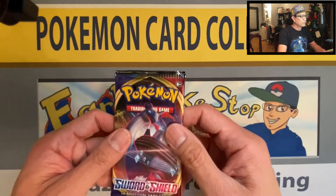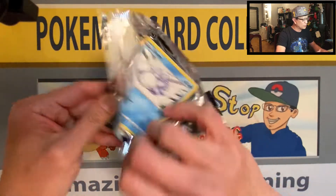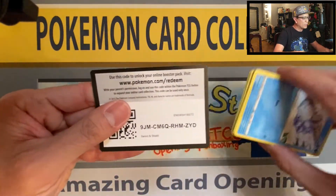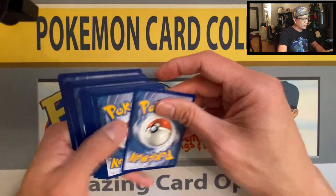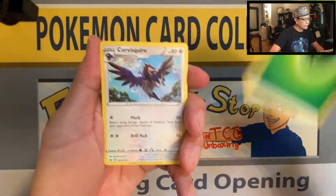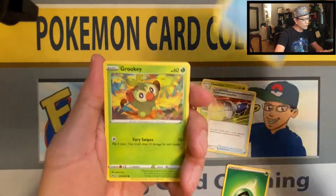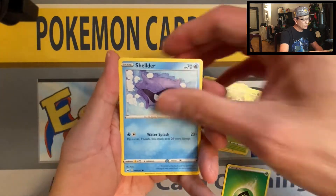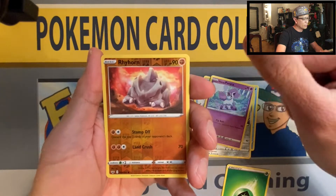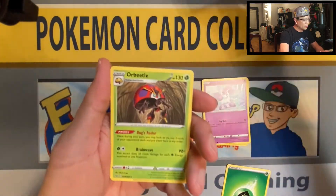Getting into Sword and Shield — two packs of Sword and Shield, guys. Let me know in the comments what you think about the pack selection in this box. Here we go: Leaf Energy, Corvisquire, Thwackey, Pokemon Catcher, Snover, Grookey, Shelter, Mawile, Galarian Ponyta, Rhyhorn — that is a reverse holographic card — and Orbeetle non-holo rare.